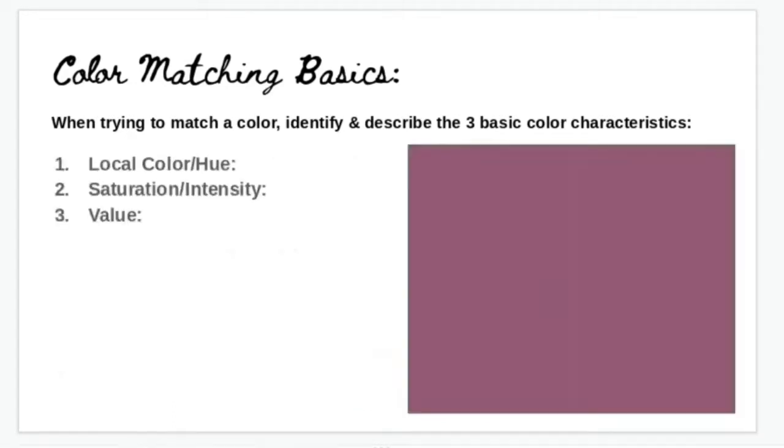Let's look at an example. If you were going to try to match this color — it's a mauvey, purpley-ish wine kind of color — going through those three steps helps you identify and pick which colors to use. The first thing I notice is the local color: I would consider it a red-violet. It's definitely not a pure red and not a pure violet; it's in between. We get a nice magenta-y red-violet, but it's obviously not close to the original color, so we'll need to mix in more colors.